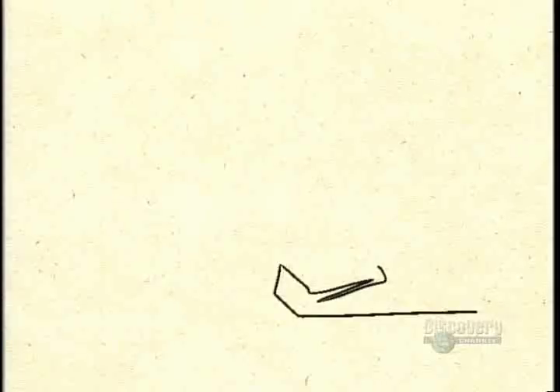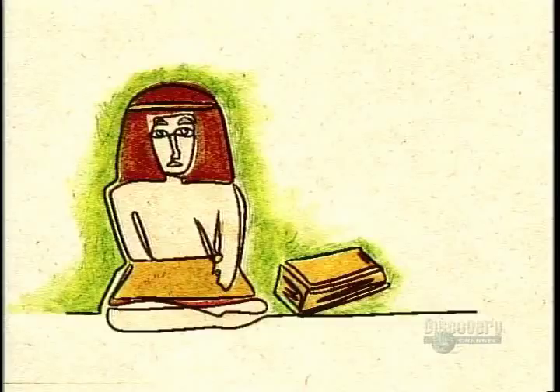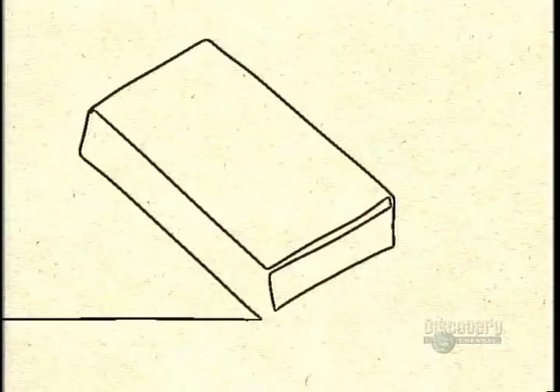Book bindings date back to second century Egypt, where Christian monks sewed sheets of papyrus together, then enclosed them in leather-covered boards connected by strips of hide. Monks in medieval Europe stitched together handwritten parchments, binding them between wooden boards often covered in leather, sometimes even embellished with gold leaf and gems. The 16th century saw the arrival of cheaper printed books with simple pasteboard bindings.